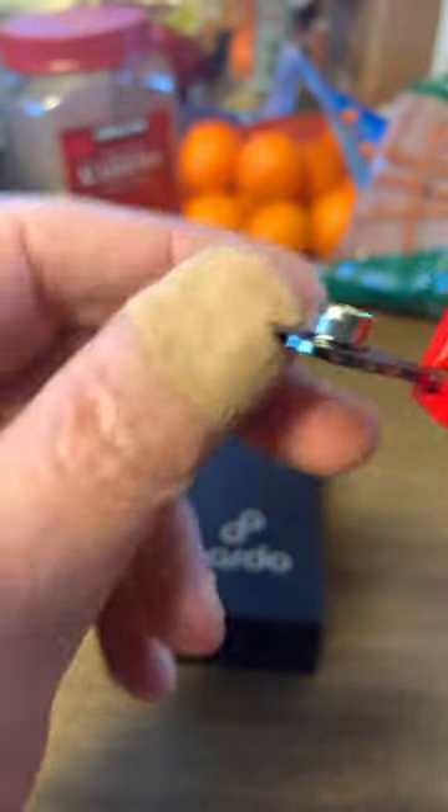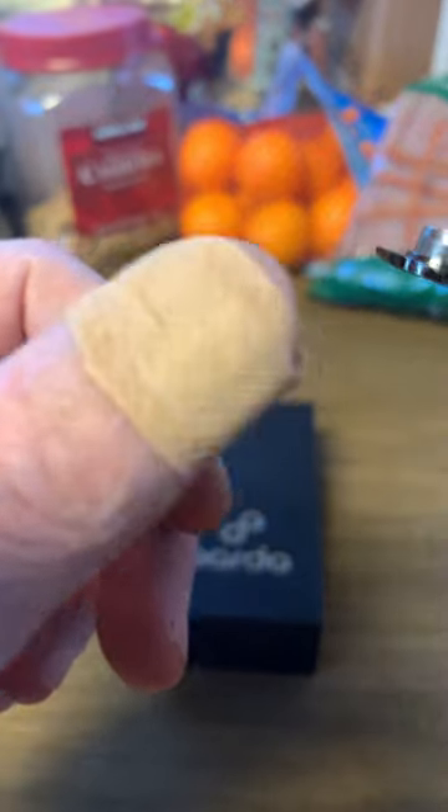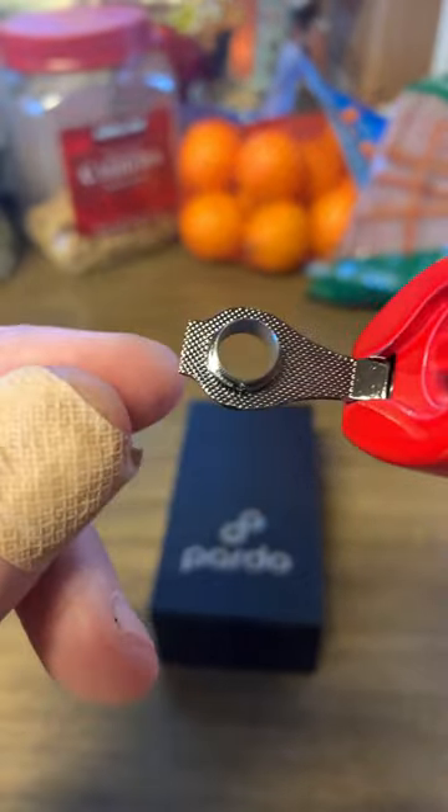The only thing I don't like about this thing — I don't smoke tobacco products — but it's got a punch right here. I found out the hard way, it's a cigar punch. Pretty sharp. I'm sorry when you're working with it.